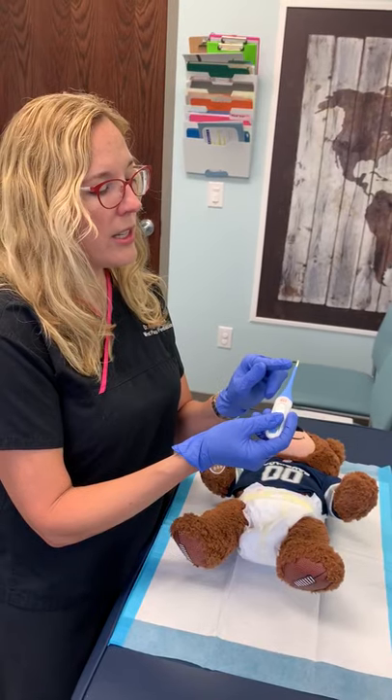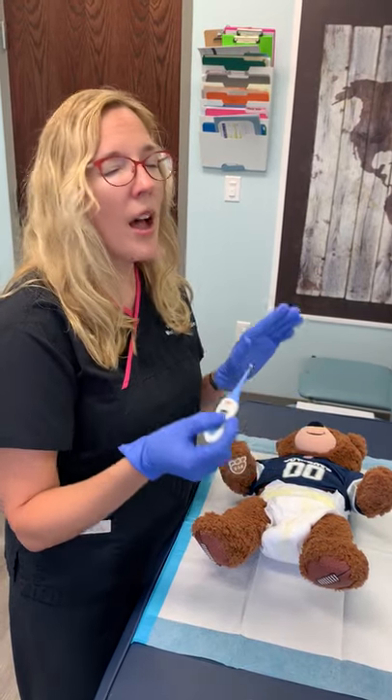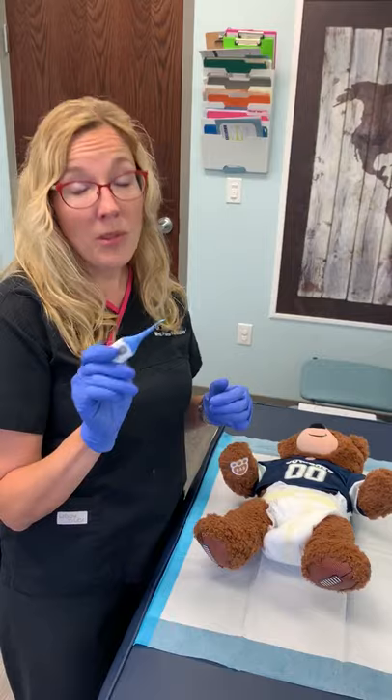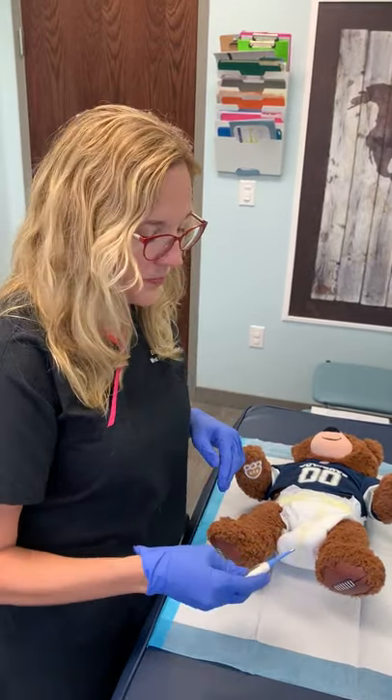The key is you're going to insert it into where the poop comes out — into the child's rectum — until this little silver tip disappears. I promise you it will not hurt them; they may get a little mad. And you need to watch out after you're done taking the temperature — they may have a little explosion after.